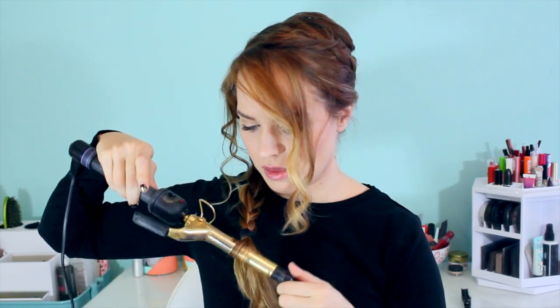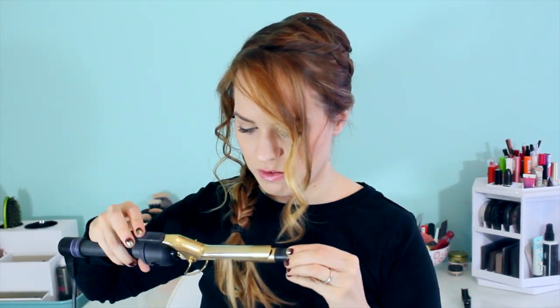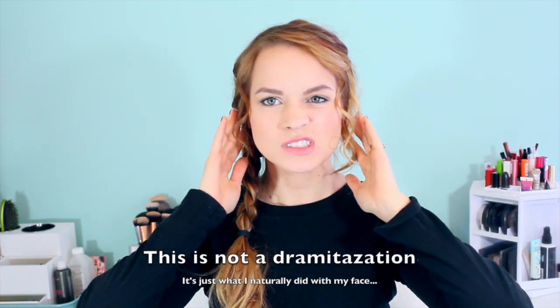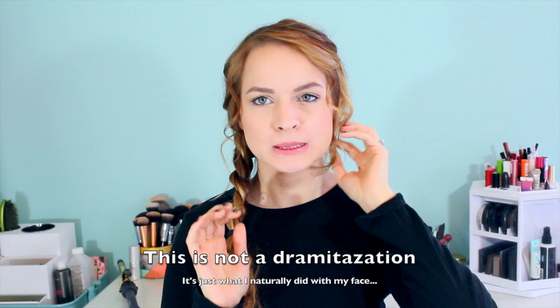If you have really straight ends at the end of this, you might want to go through with the curling iron and curl them, but that's completely up to you. I let these down because she had them in the arena, but my hair is way too long for it so it looks a little funny. Just use your discretion — you can incorporate it in the braid or leave them down, whatever you want to do.